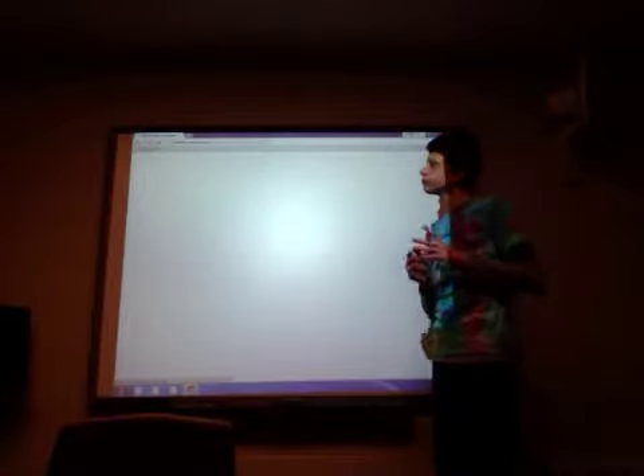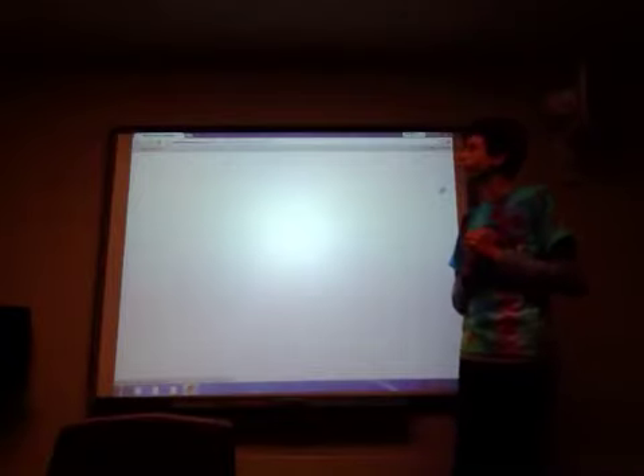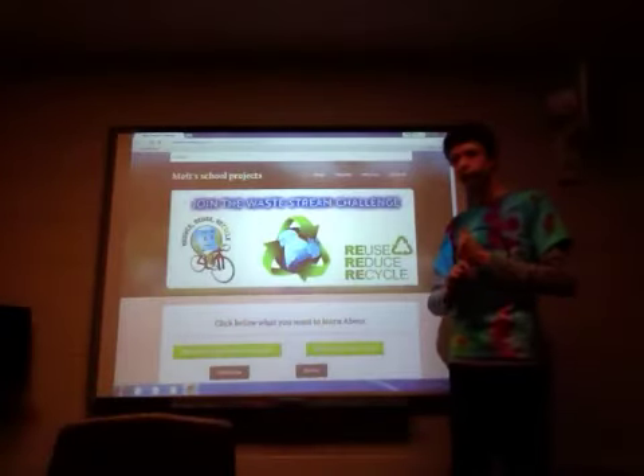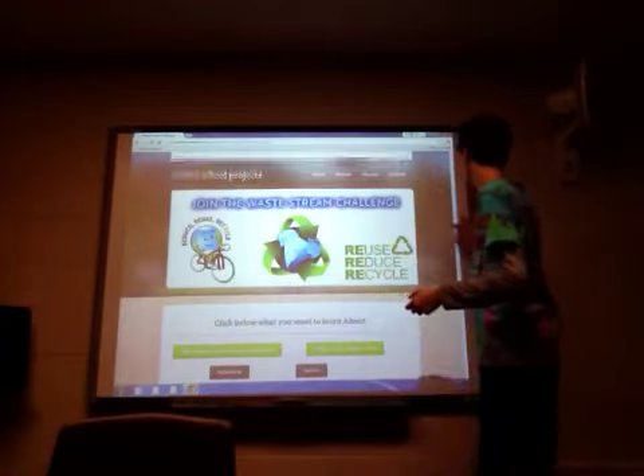Basically, a quick summary of the Waste Stream Challenge: you're weighing your trash, putting the weights online, and blogging about it. So that's your basic summary for the weights.